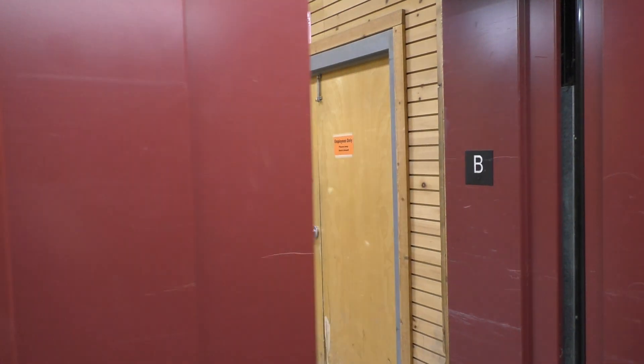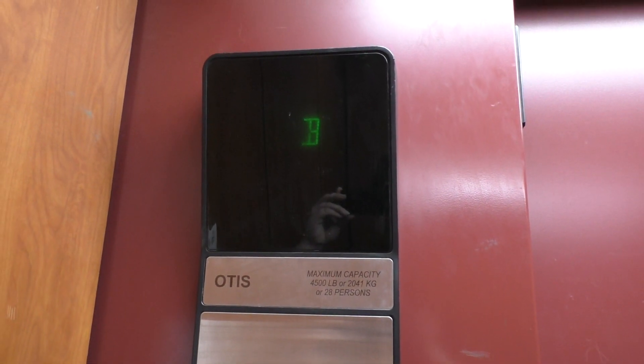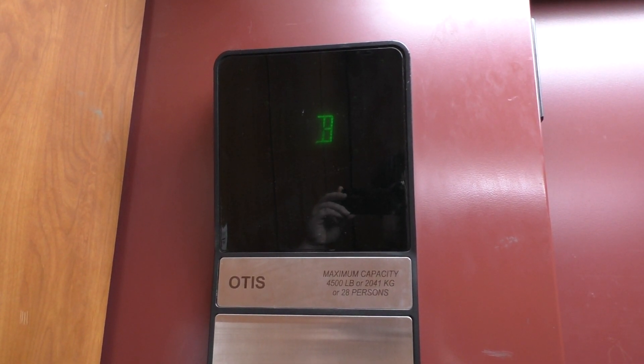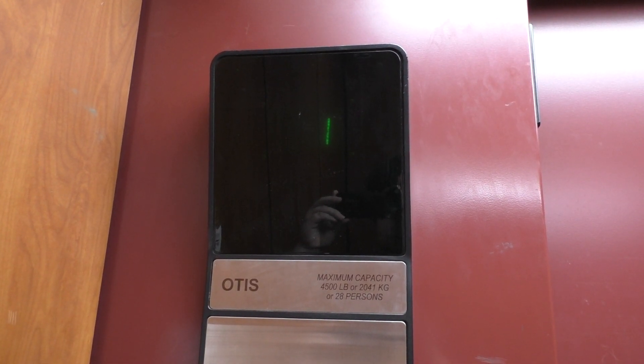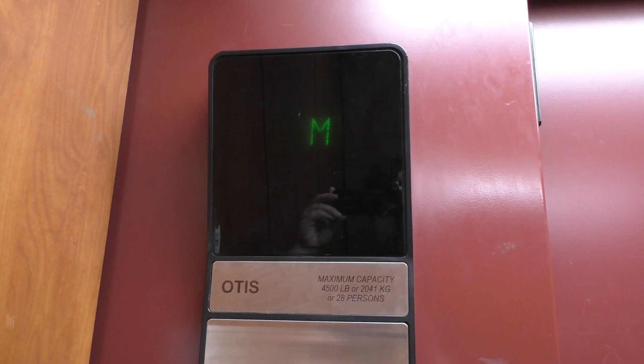Here we are at the basement. Let's go up to M, and we'll look at the indicator once again. Here we are at M.